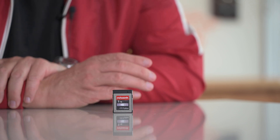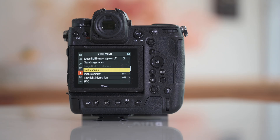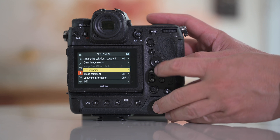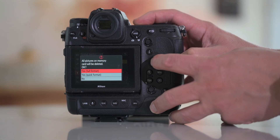And there it is - this is the card. It's just like any other 1TB card on the outside, but it's what's on the inside that matters. What we're going to do here is format this card. We are now running firmware 3 - let's do a full format.